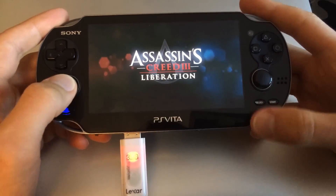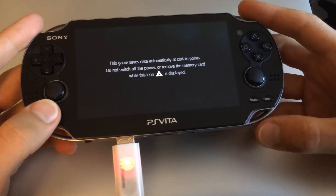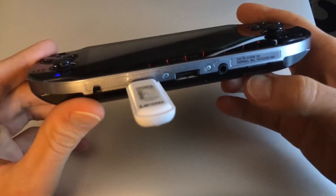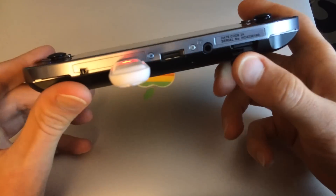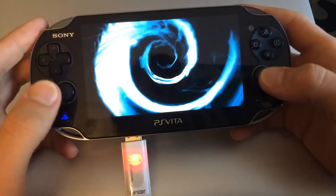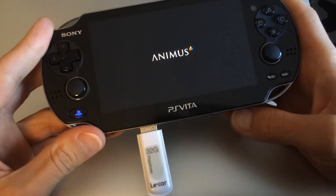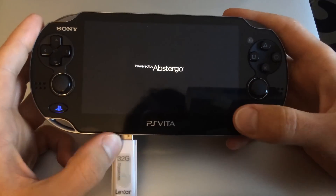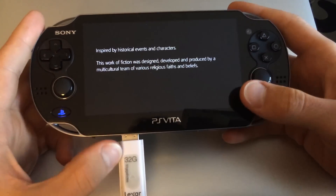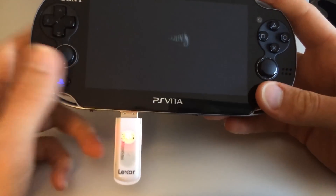This is a perfectly viable way to load media and games onto a much cheaper form of storage than the proprietary memory cards, which have outrageous prices right now and are almost impossible to find. I'm currently stuck with a 4GB one, but this way I can install all the games I want directly onto my USB thumb drive and even remove it when I'm not playing them.